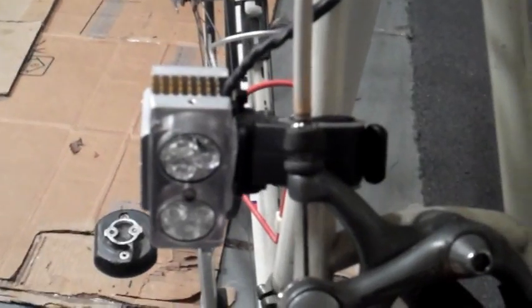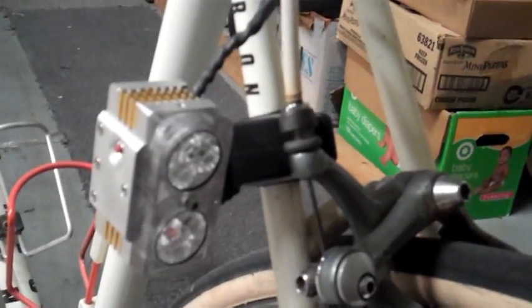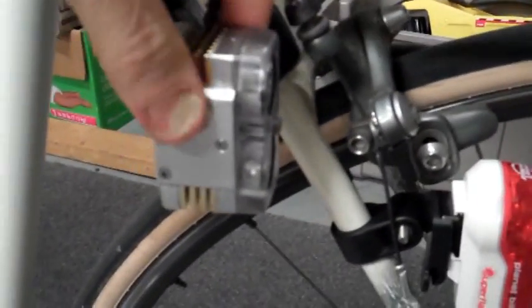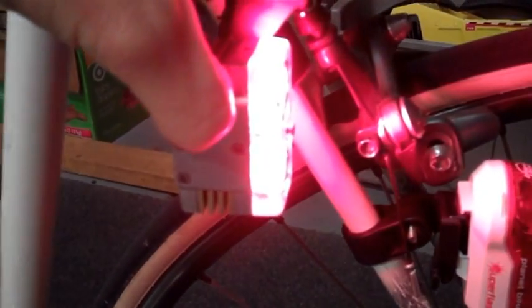This is just one mounting possibility — it's got a little Cat Eye quick release mount. A little clicky button on the side to show you the modes: one click for solid, and you go up through the power levels.